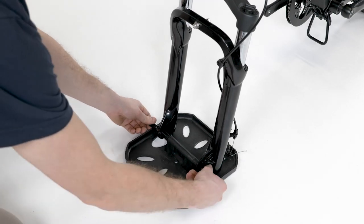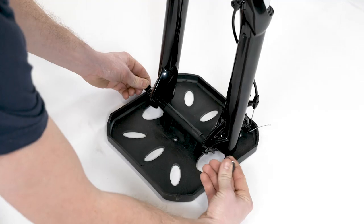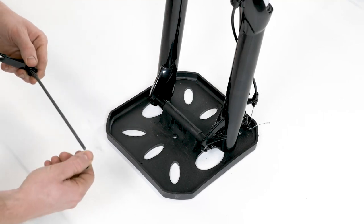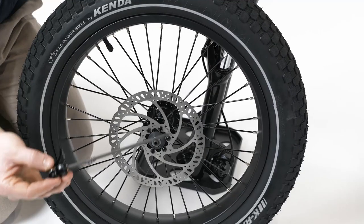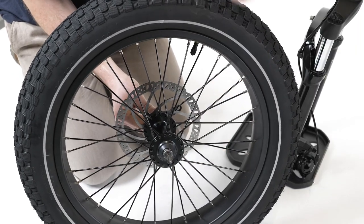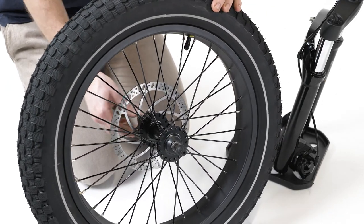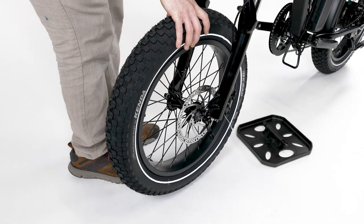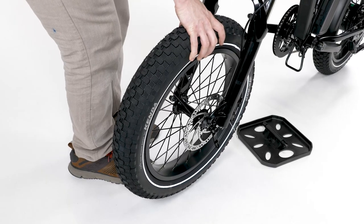To install the front wheel, first locate the quick release skewer holding the fork protector plate in place. Open the lever and remove the thumb nut and cone spring on the opposite side. Remove the skewer, keeping the washer and the other cone spring in place on the lever side. Remove the packaging from the front wheel without touching the brake rotor. Pass the skewer through the front hub from the brake rotor side of the wheel and reinstall the cone spring on the other side. Both cone springs should point in towards the wheel hub. Thread the thumb nut just a couple of turns leaving enough room for the fork dropouts. Make sure the lever is open, then carefully lift the front of the bike, remove the protective plate, and lower the fork onto the wheel. The brake rotor should go into the brake caliper, in between the brake pads, and the axle should enter the fork dropouts fully.